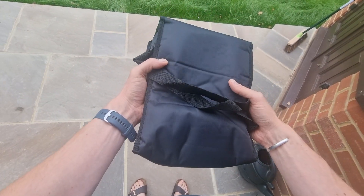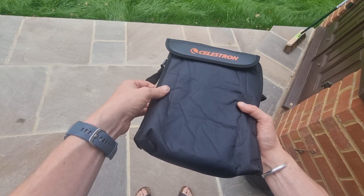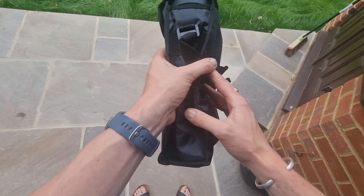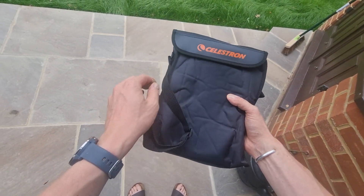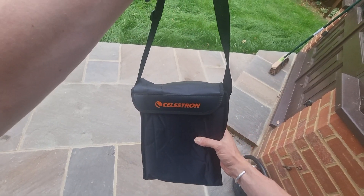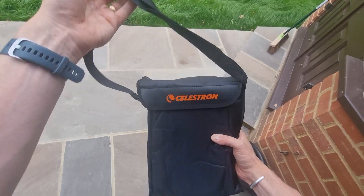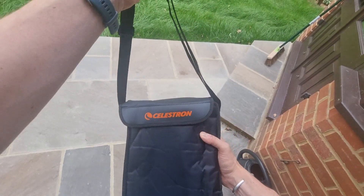As you can see, I've got them in the carrying case that comes included. It's quite padded, which I really like, and it's large enough to fit the binoculars comfortably inside. You also get a carrying handle which is automatically attached when it comes in the box, which is nice if you want to carry them or sling them over your shoulder.